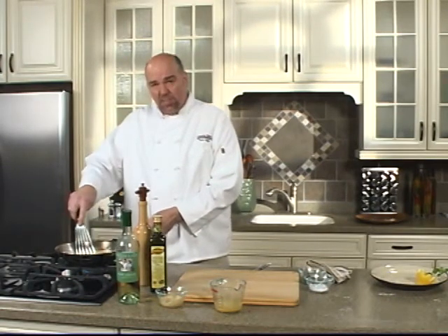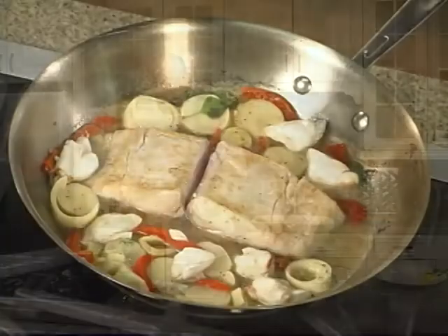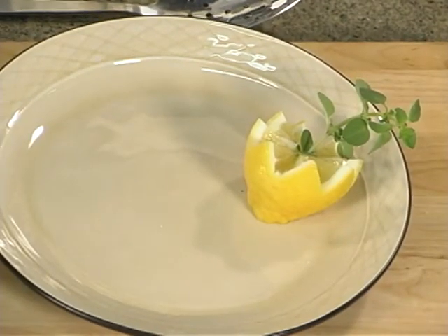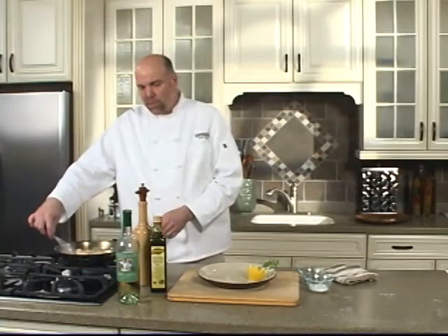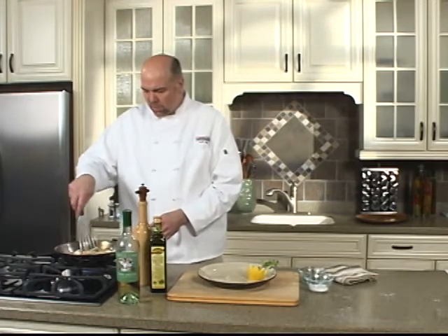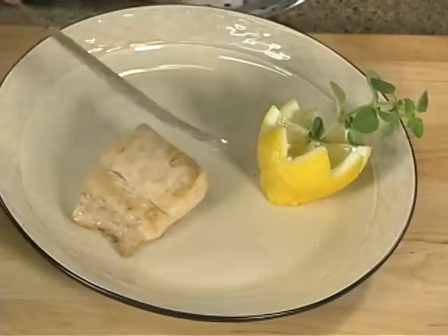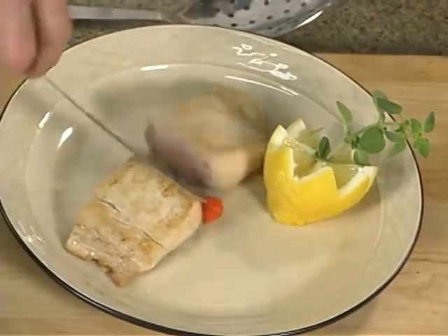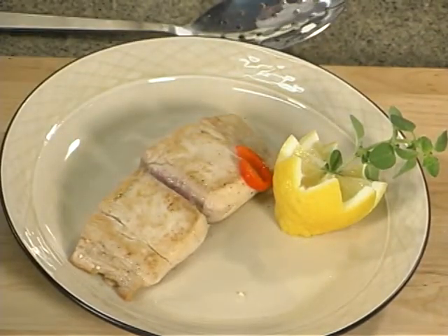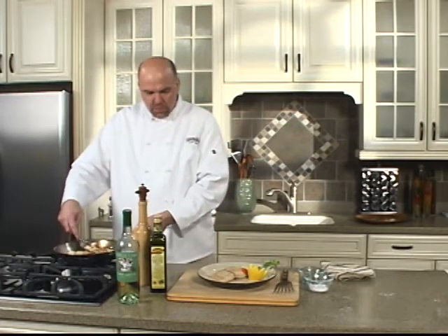This is a really fast dish to prepare. Again, you can prep these items beforehand. We're going to get our plate out here and get ready to plate this up. Now, depending on how you like your fish cooked will certainly depend on how long you're going to cook it. This is going to be a little more to the medium rare side, which is the way I generally prefer eating fish. So we'll just lay this on here and let our sauce reduce just a little bit.